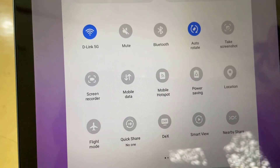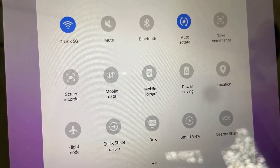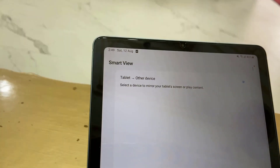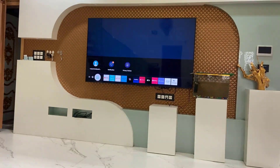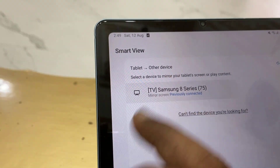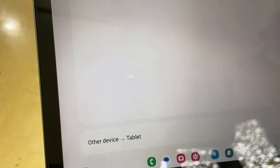Find the mirror, Miracast, or Smart View option — whatever mirroring option you find, tap on that and it will detect your TV. If your TV's Bluetooth is on, it will detect your TV. Just tap on the TV and then tap on Start Now.